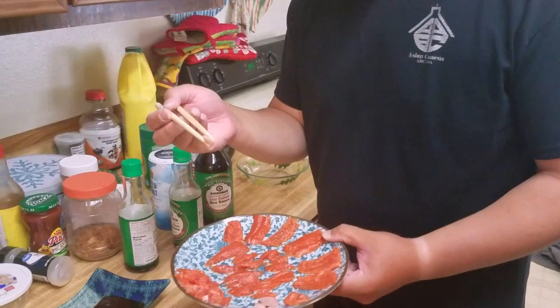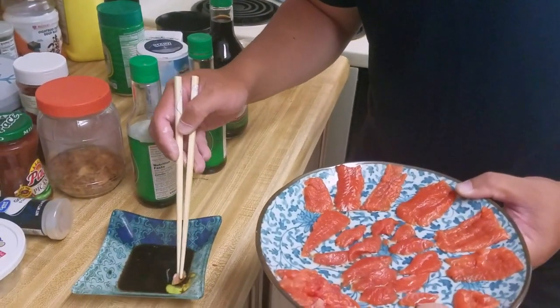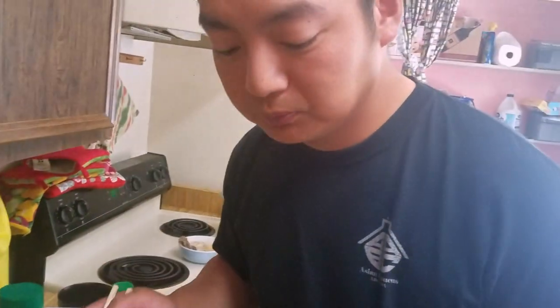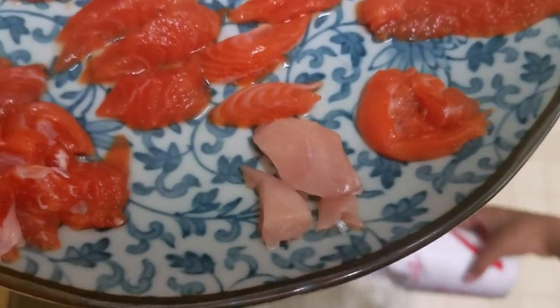This is the cheek meat. Save this for sushi, okay? Save these parts first. So the texture is a lot firmer, because it's cheek meat — it's very strong. It's what the fish uses to breathe, you know, open its gills and everything. It's so delicious. It basically melts in your mouth, but it is firm. That's so good.